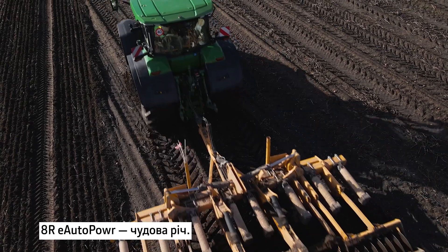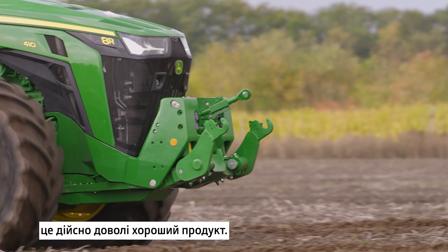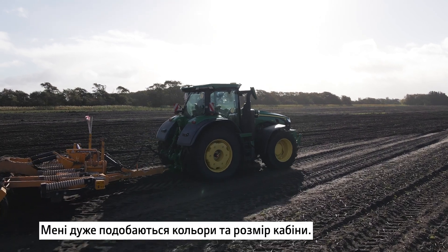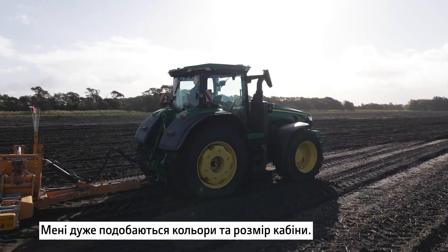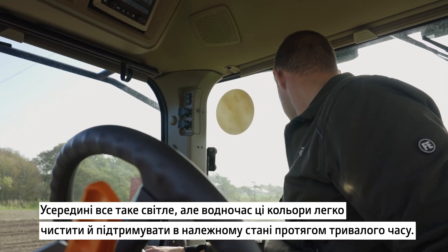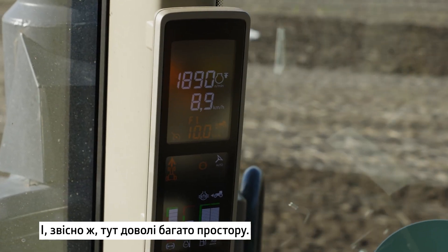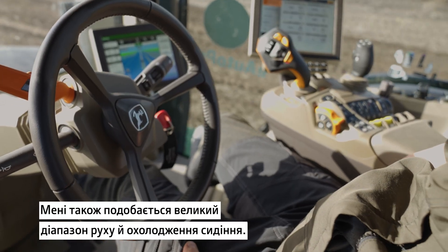I think the weight of the E-Auto Power is very good. I don't have any issues about what we can do better — I think it's actually a quite good product. The first thing you notice is the colors and the size of the cab. When you get inside you have these light colors that are still easy to clean and keep clean over a long time. And then of course you have quite a good amount of space, and of course there are massage and cooling seats.